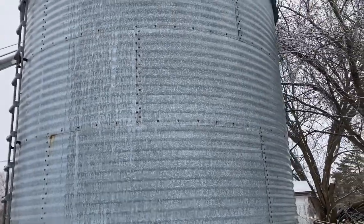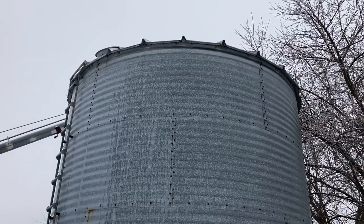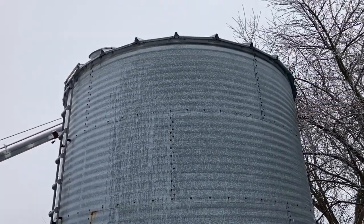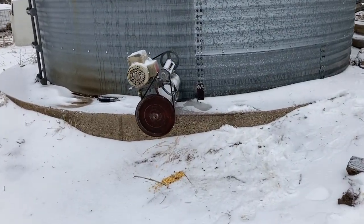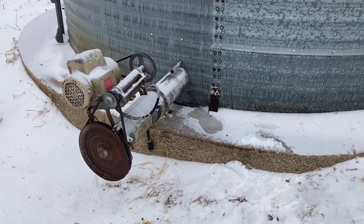We've got this bin here and over the last week we've had some condensation that's built up on the inside on the top. We've been feeding out of it but a chunk of that frozen condensated corn fell down and it plugged the auger, so we are just getting a tiny little stream of corn out of there. We tried opening and closing the sump a bunch of times and it helps a little bit but not much.